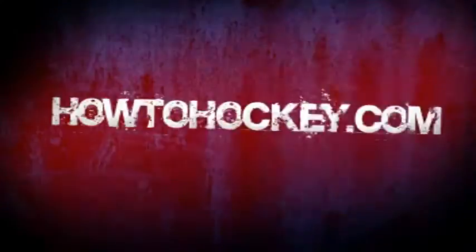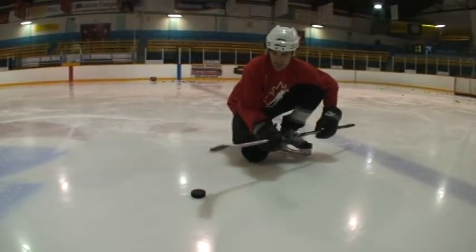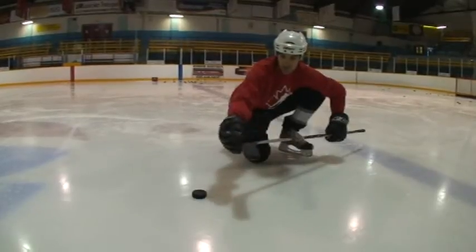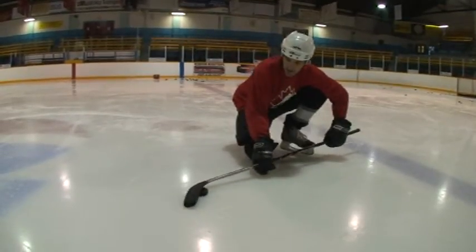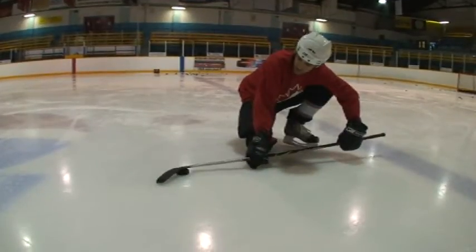I'm going to show you how to do it. What you want to do is take the blade of your stick, lay it flat on the puck, and leave enough of the blade hanging off the back of the puck that you can see the puck moving up like that.